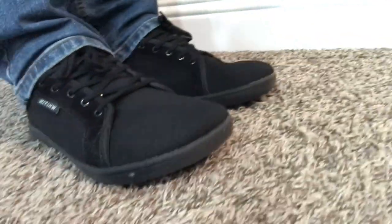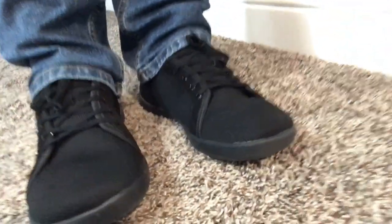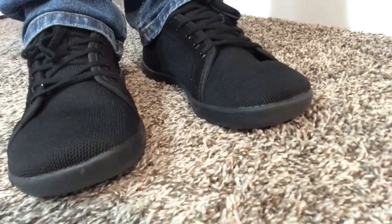I'm definitely going to continue to buy these barefoot, natural foot shape type shoes. I've been very pleased. If you want to join me on this barefoot journey, you can pick yourself up some as well — I will link to these in the description. We'll see you in the next one.